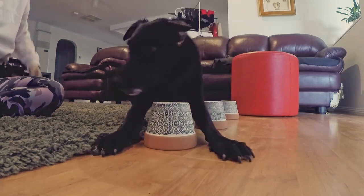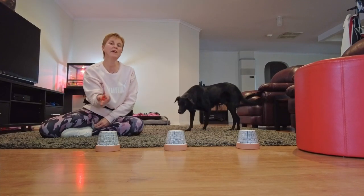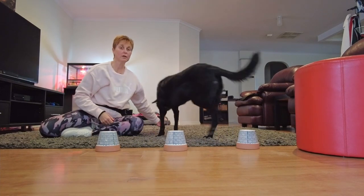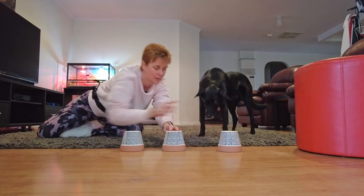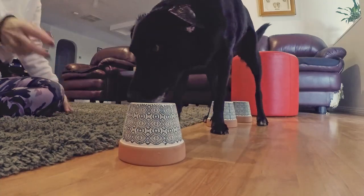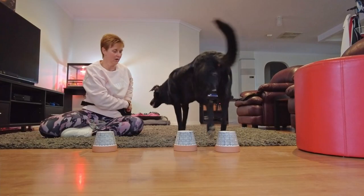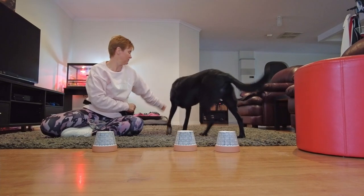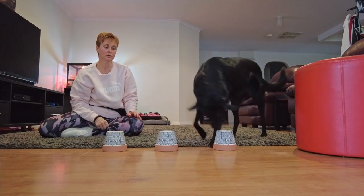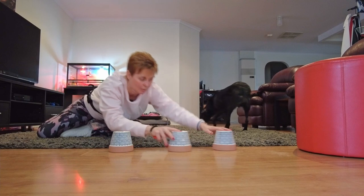If your dog is not dropping, what you're going to want to do is when they've found it, initially just click and reward. Find it — yes, click and reward. Move them away, move the pot around, wait, click and reward. You have to be as quick as you can. I've added the keyword 'find it.' She gets the wrong one — yes, good girl, she found it that time. She gets really excited when it comes to anything nose work related. Make sure you're moving them around as you get to higher levels.